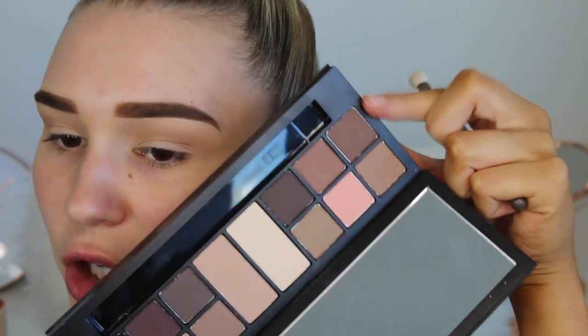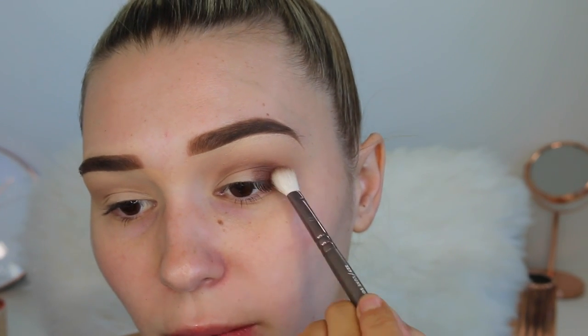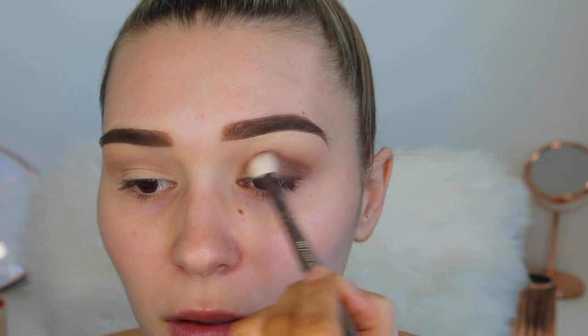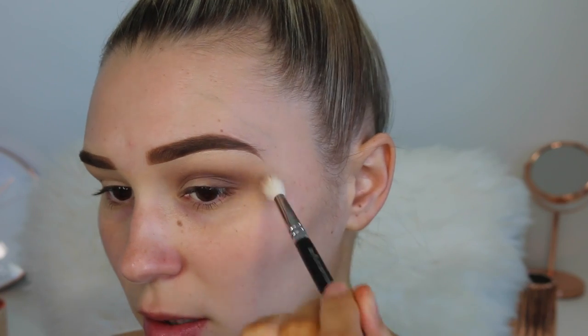I'm actually really impressed with these eyeshadows — they're blending just as well as my favorites, the Makeup Geek eyeshadows. Now going in with this chocolate brown shade directly in the crease and also on the outer corner on a smaller blending brush. I'm patting this on the outer corner so it's nice and pigmented and then blending it upwards into my crease. Going back in with my blending brush to buff out any sharp lines around the edges.